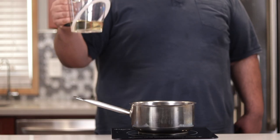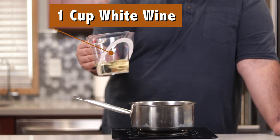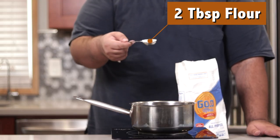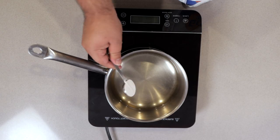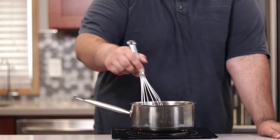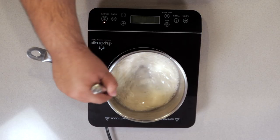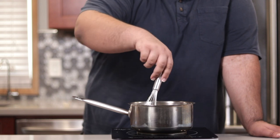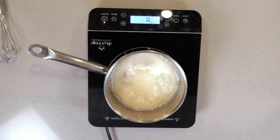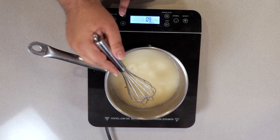Add one cup of white wine — I thought the Vin Blanc would be perfect — and two tablespoons of flour. Whisk the two ingredients together and let it thicken up over medium heat.